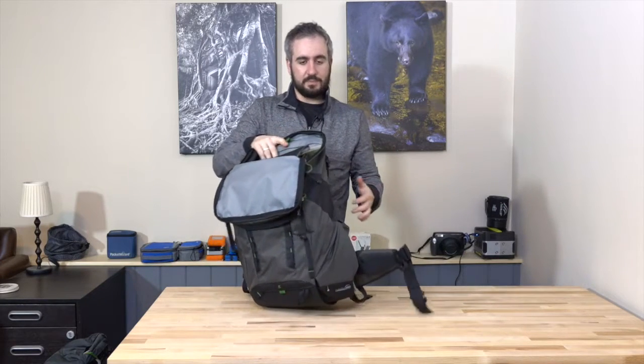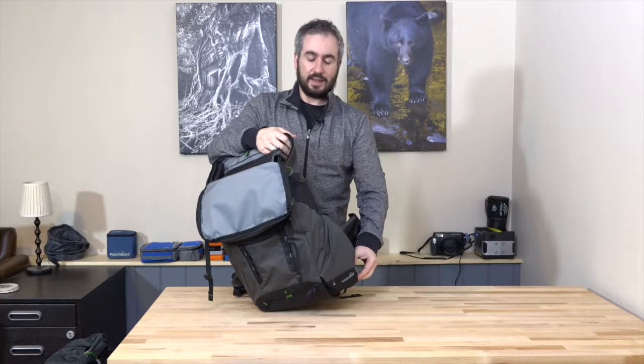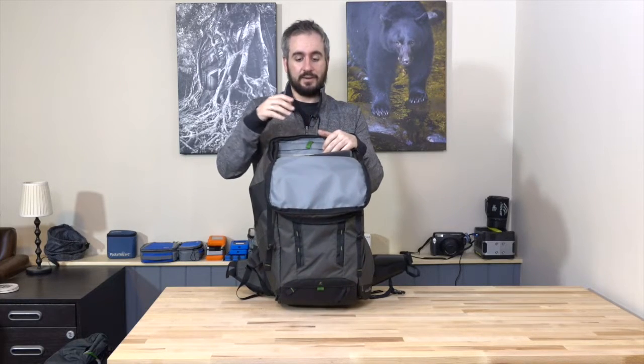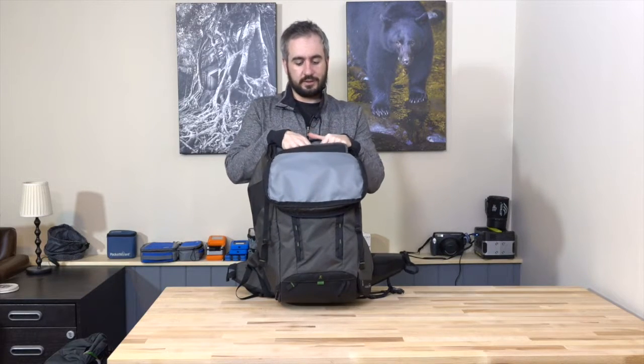Having said that, if you don't see yourself taking advantage of the rotating system very often, it can be a little cumbersome — you have to pull the belt pack out every time. If you're always taking your pack off anyway, it's not as fast as a regular back-panel-opening pack like the Mindshift Backlight 26, or a front-opening pack like the First Light 30 or 40. You have to weigh it up. If you're going to use it, it's a great feature; if not, Mindshift have other bags for adventure and outdoor sports photography that will suit you.